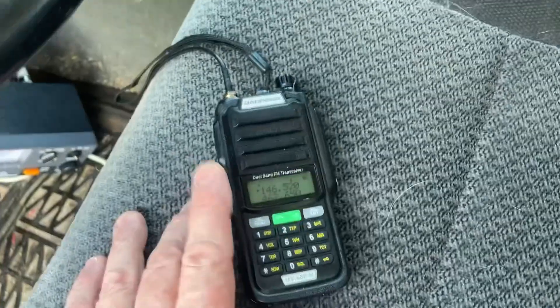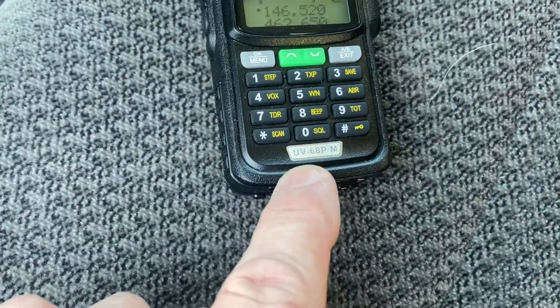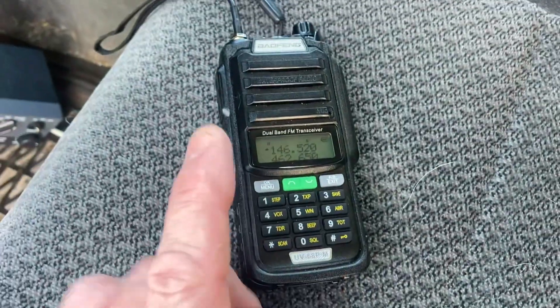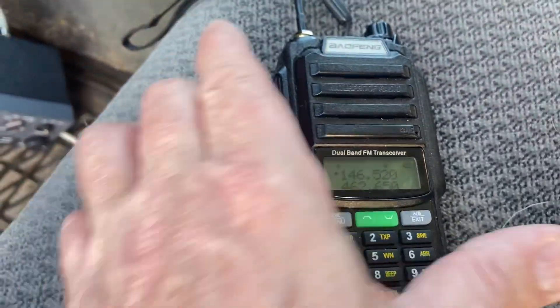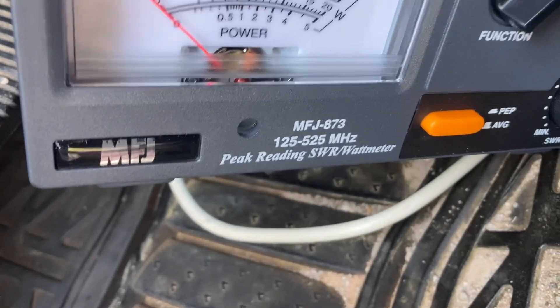Ever wondered how much power these things really put out? This one is the Baofeng UV-68 PM, supposed to put out about 10 watts. It has a full battery charge and it's on high power. Here's my MFJ meter — it's made for 125 to 525 megahertz.